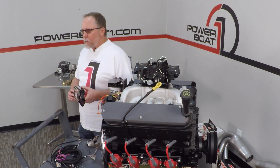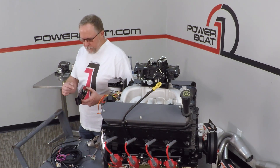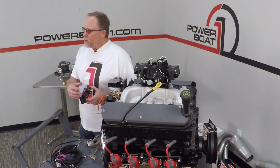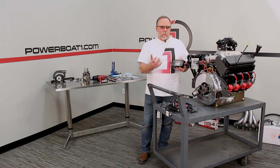This is the 60143 black box. It has programmable timing in it. You can also hook it to a laptop and change some of the timing settings if you want, or it has just some base programs that you can set it to and it'll just run the engine.